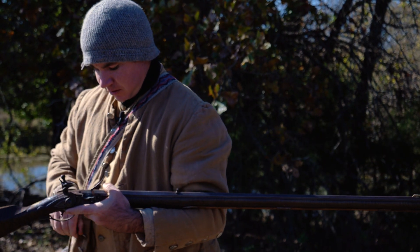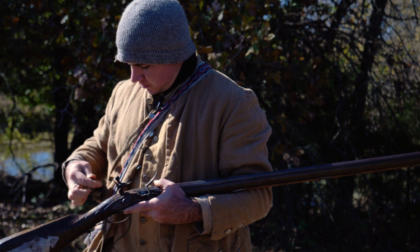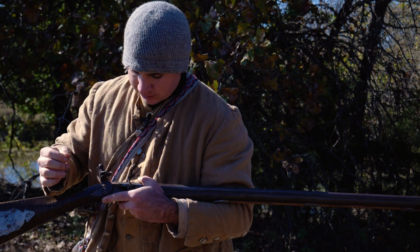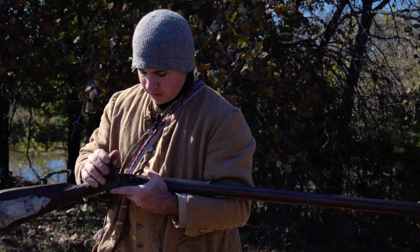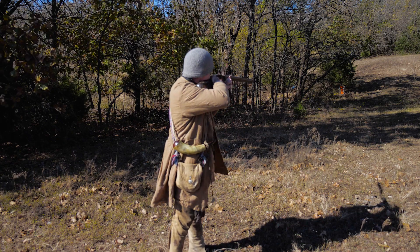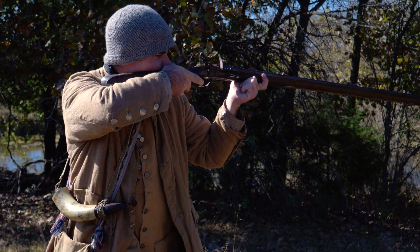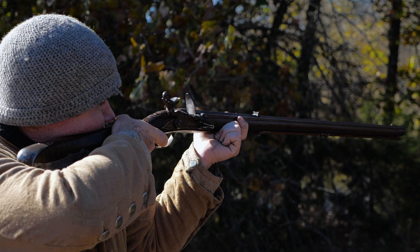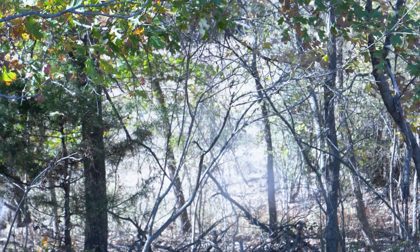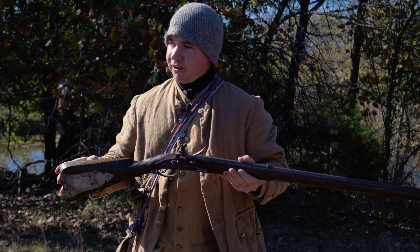Pull it back to half cock. Now I'm going to pour a little bit of powder in this pan right here — it doesn't take too much. You can also pick the vent hole a little bit just to ensure it's going to go off. It went off pretty good, and that's basically how it works.